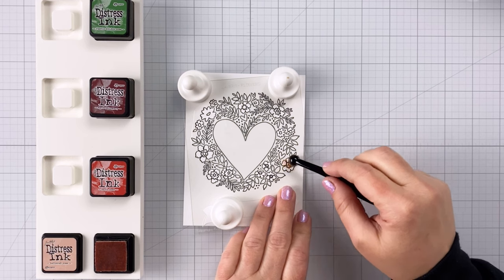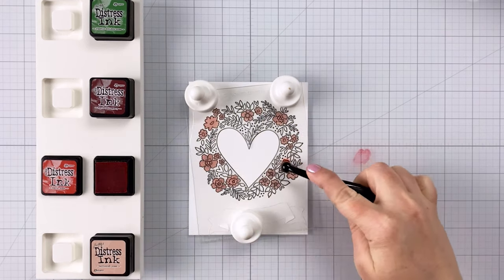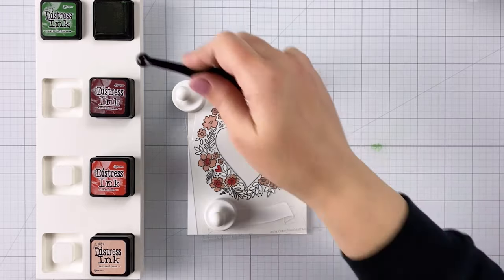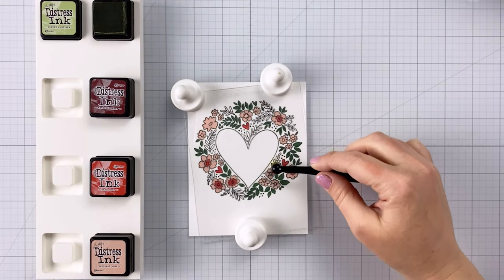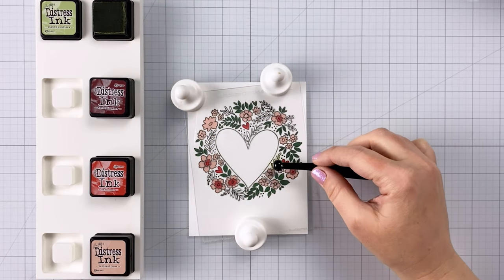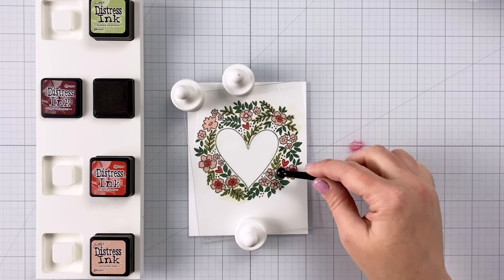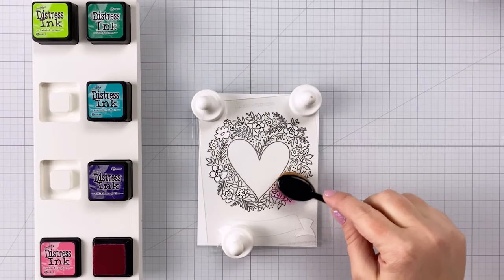I'm switching over to some Distress Ink colors for this next card. I'm using Tattered Rose, Barn Door, Aged Mahogany, Rustic Wilderness, and Shabby Shutters. This is a fun color combination — it has a neat vintage vibe. I really like how it turned out. When doing multiple different colors using the same stencil, using that fine detail brush is really helpful.